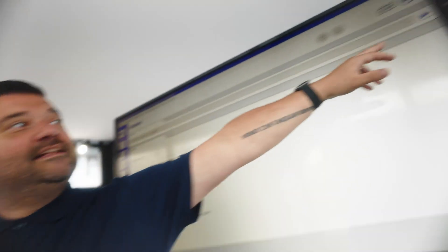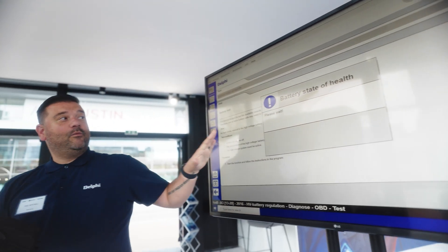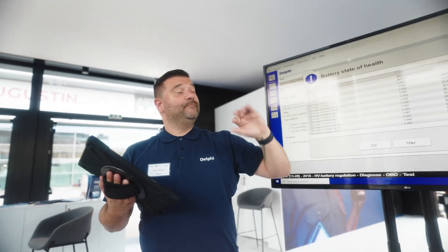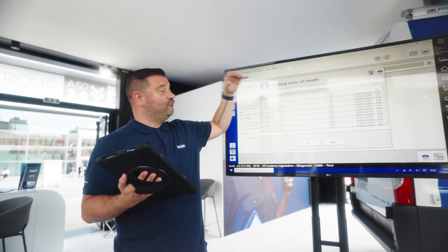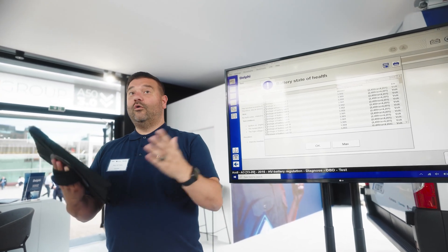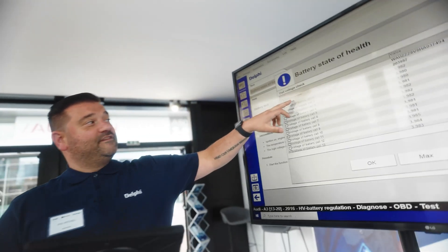The same help file is there — let's click on the play button and start the procedure. It's important to note that the protocol we're running here already exists in the battery, and the Delphi software is just accessing it. We are triggering the routine to run, and essentially the battery reports back to the Delphi tool on all of the values.